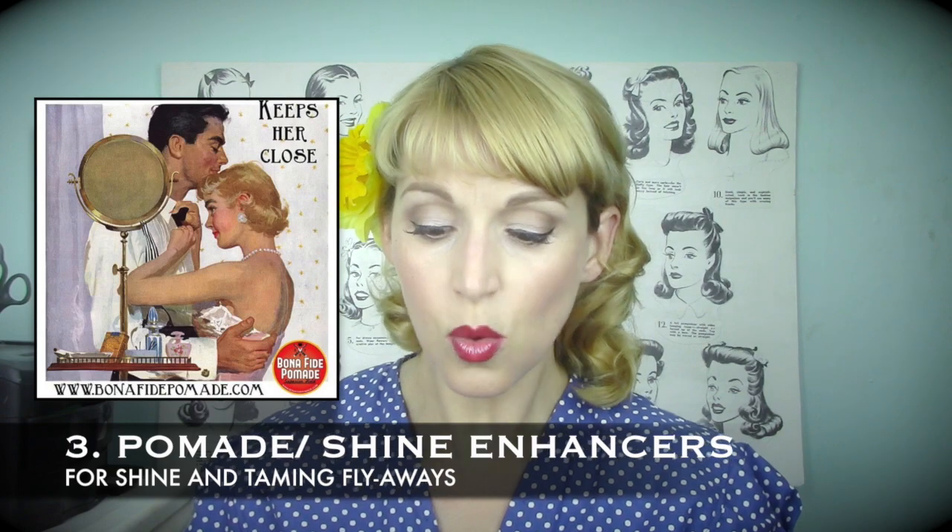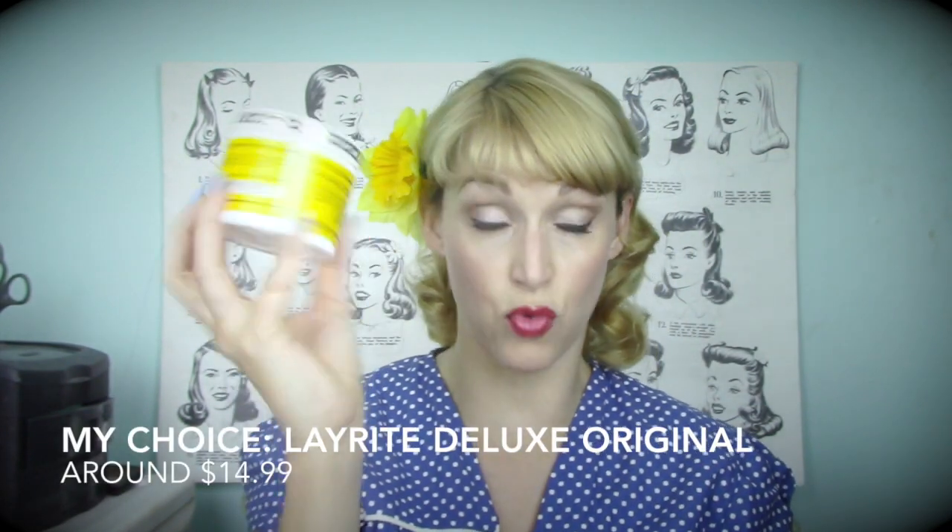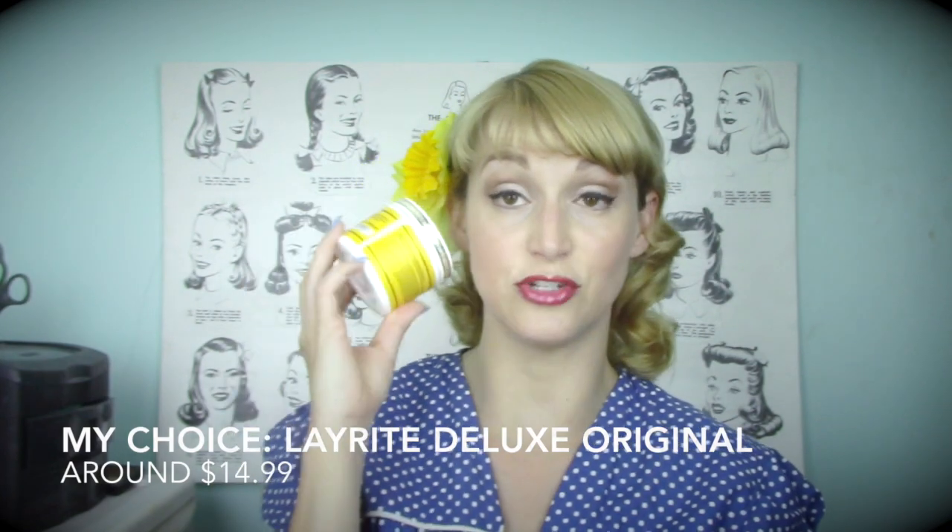The next thing I wanted to mention was pomade. I'm a huge fan of Layrite — I find it to be the best for my particular hair. I can use a tub for over a year because I use hardly any. I basically take the tips of my fingers, get a little bit on my palms, and just go over my style afterward. I just use it for control at the end if I'm doing victory rolls or something like that.